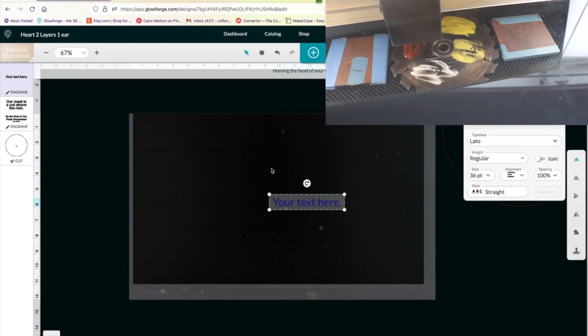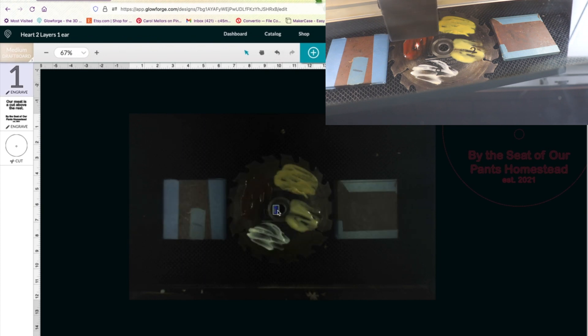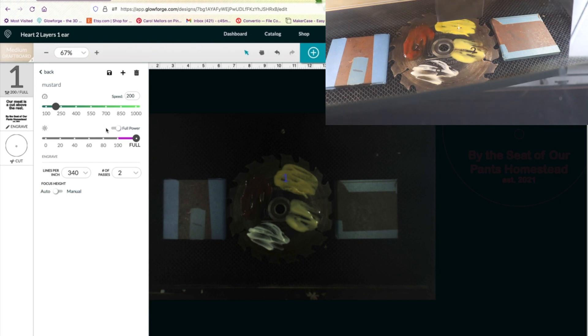The laser is currently loading up and we are going to make our test. We're just going to use the Glowforge's own software to do this and make the number one. I have already created the settings recommended in the users group on Facebook: a speed of 200, full power, two passes, and 340 lines per inch.